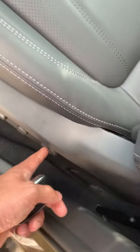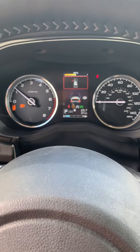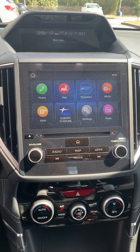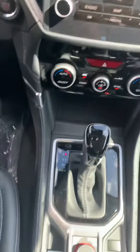The seats are automatic and you do have lumbar support for your lower back, because I know you said your back hurts every now and then. The screen has Android Auto and CarPlay, and this does have navigation as well on a separate screen.